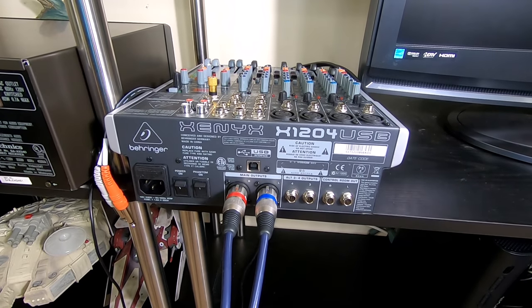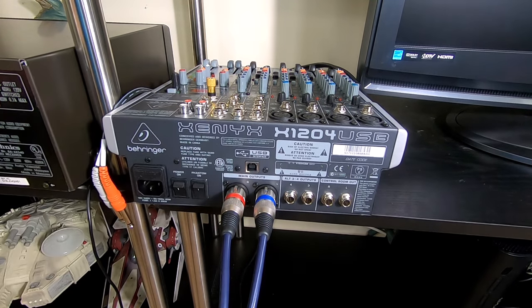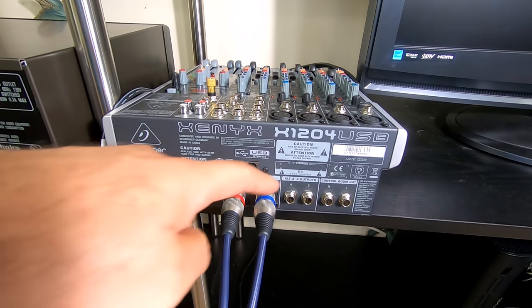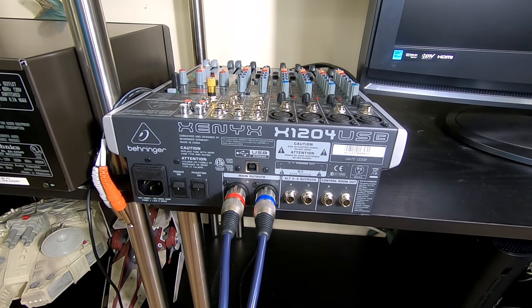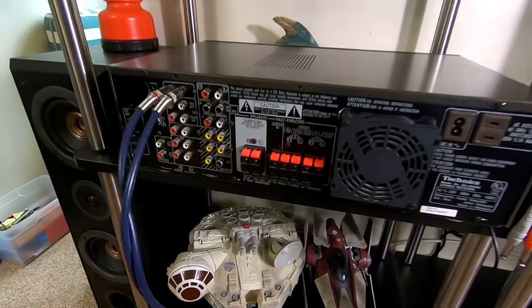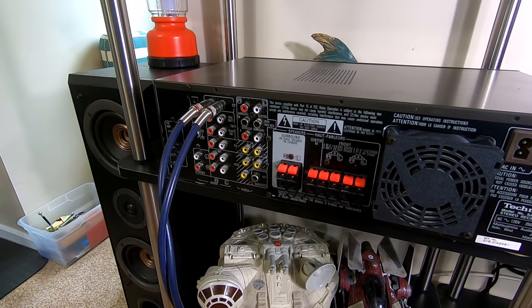If you have a professional type receiver, you can go XLR to XLR with an XLR cable. If you have powered speakers, same thing — you can go XLR to the XLR on the speaker, or use quarter-inch plugs on the powered speaker. Those are different options, but if you're going to use a home receiver like most amateurs would, then you're going to go with your adapter to RCA.